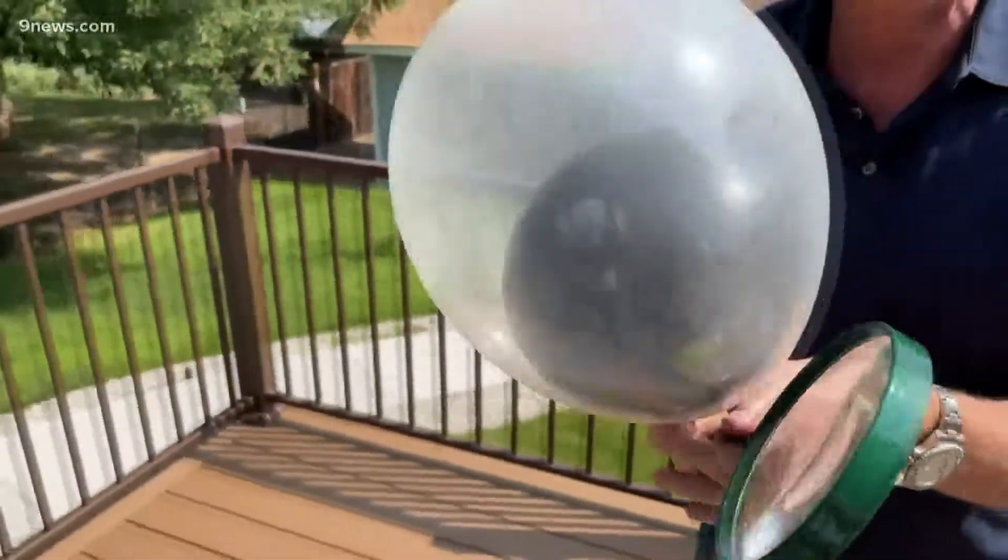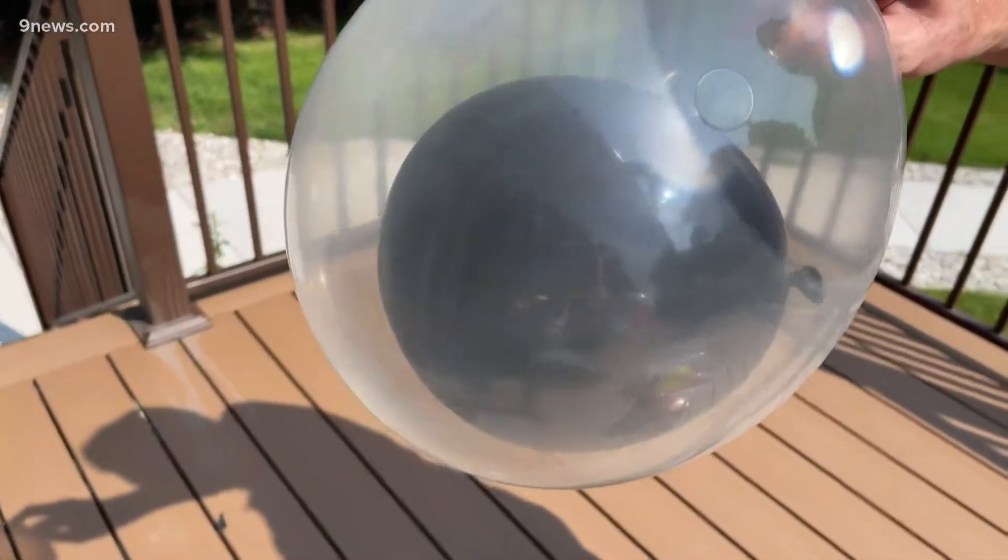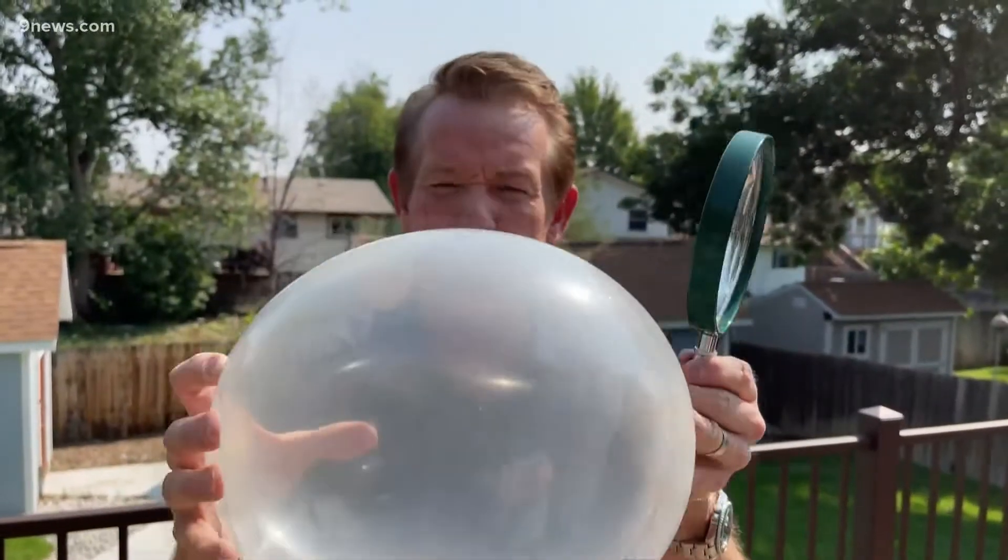Could we really transmit that energy through the clear balloon enough to pop the darker colored balloon inside? So watch this — here's our magnifying glass. Concentrate it right on that dark balloon. The darker balloon inside pops, leaving the lighter balloon.